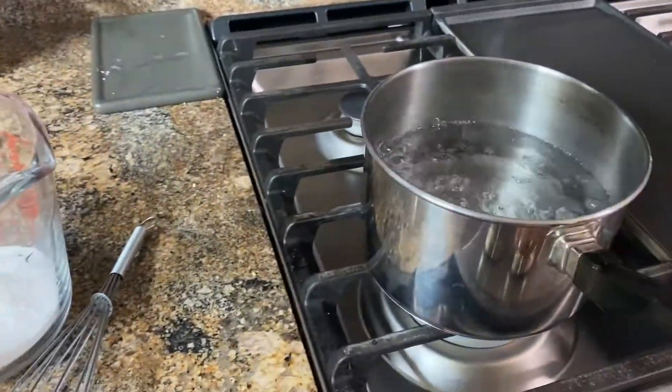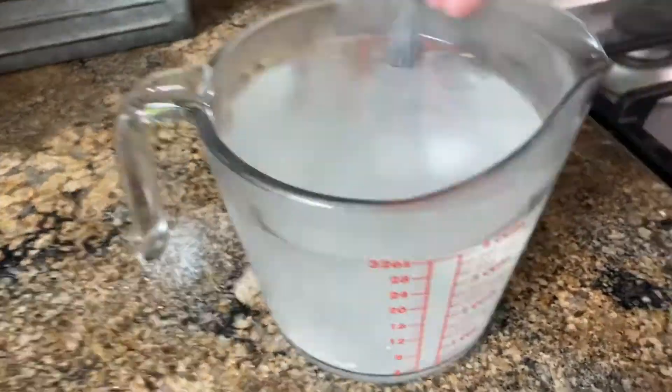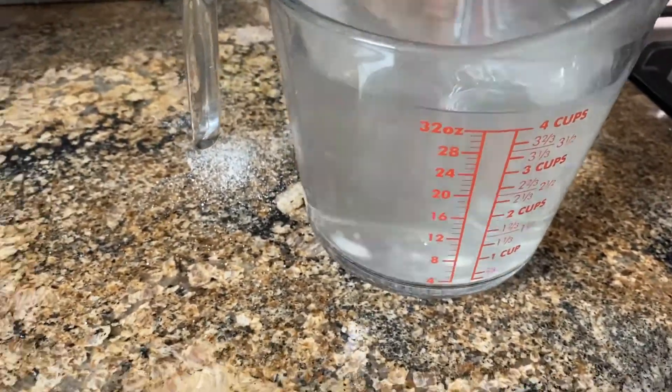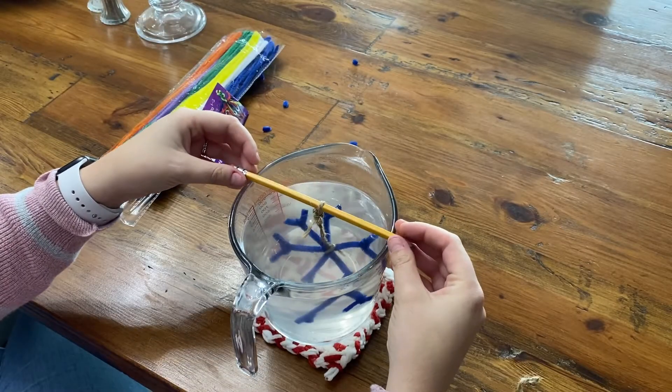I did 1.5 cups of water in the bowl and added four and a half tablespoons of borax. Add the boiling water to the borax and stir. Now place your snowflake in that solution and let it sit.